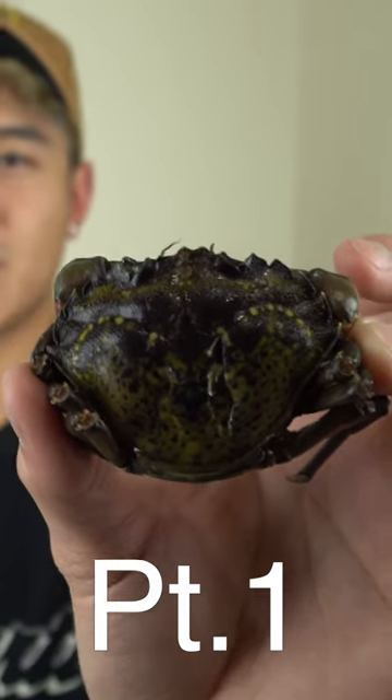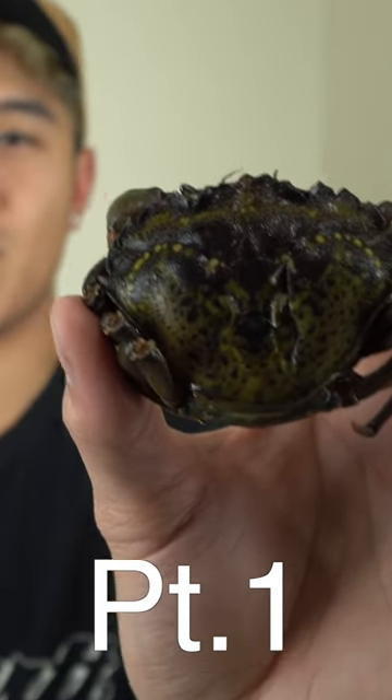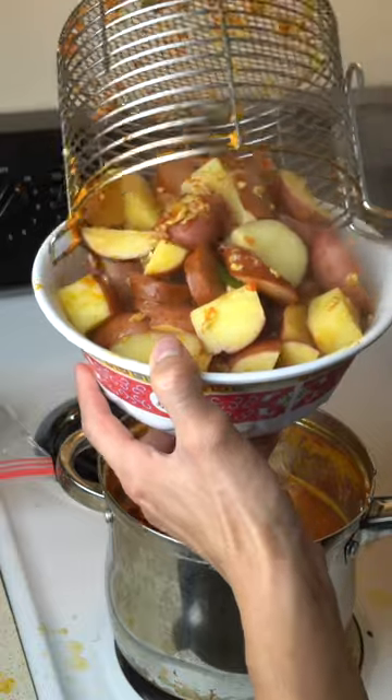This is a European green crab, and these are the most invasive species in marine ecosystems. The first thing I'm going to be making is a Cajun crab boil. We're going to be cooking these crabs whole and trying a few different methods to extract the meat.